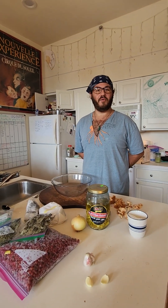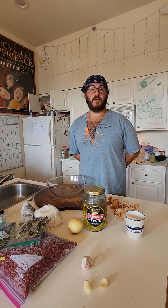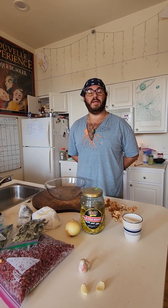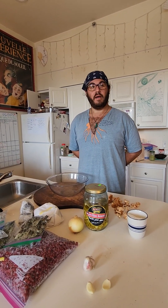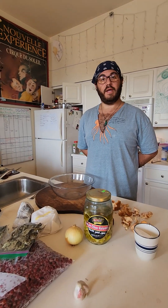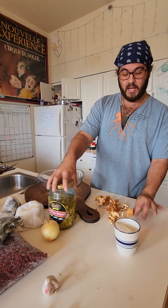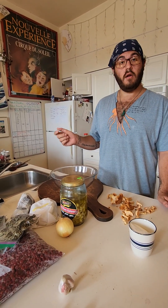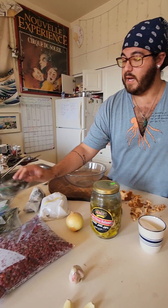Hi guys! Vinny here with you in my kitchen. So we're going to be working on some foraged recipes today. One will be an autumn olive pie and the other is a hedgehog mushroom and sausage bread. We're going to start with the autumn olive pie.